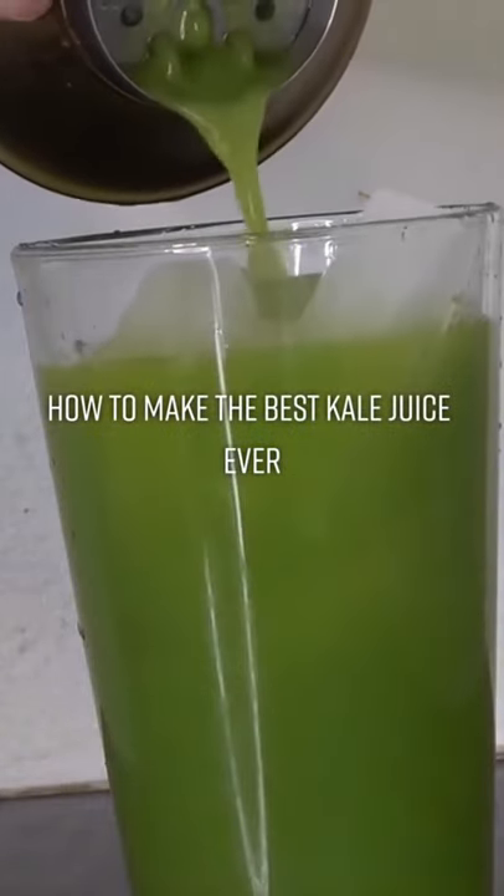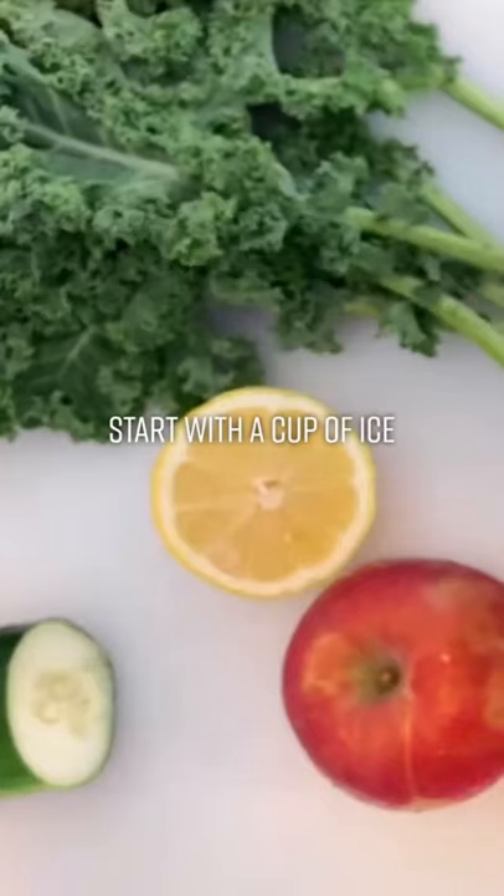How to make the best kale juice ever. We start with a cup of ice.